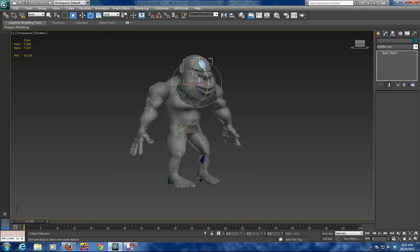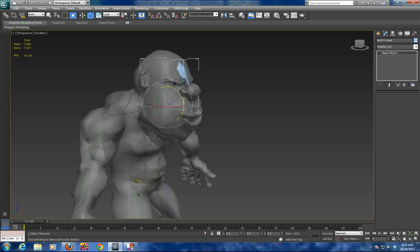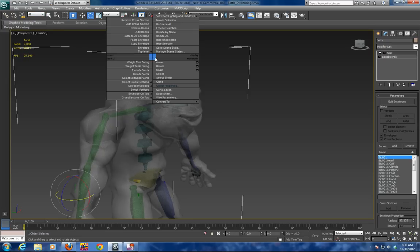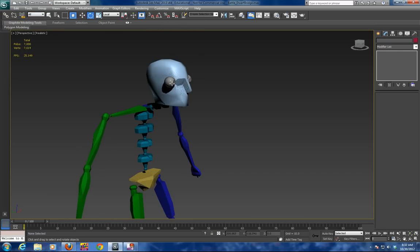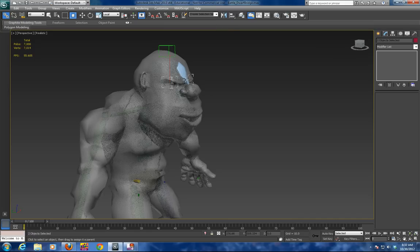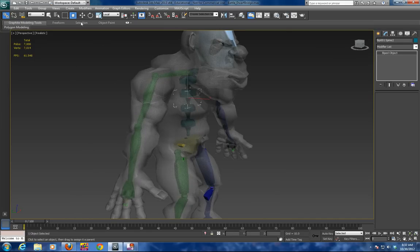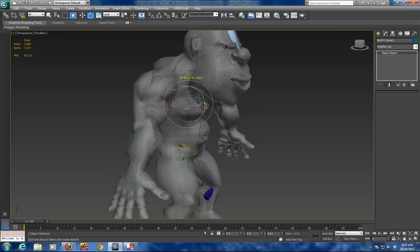And the head — go in and move the head. Make sure you always attach your eyes, your mouth, and your teeth to the bone of the biped head. When you are done, you should have a fully rigged character to animate.